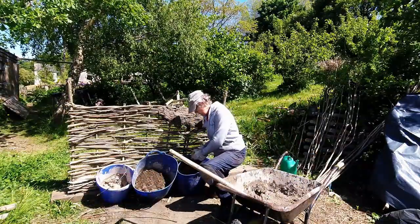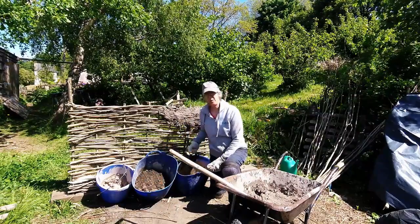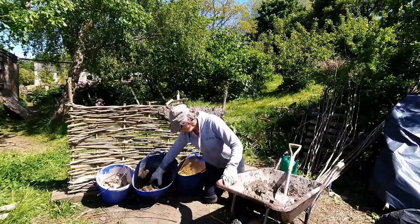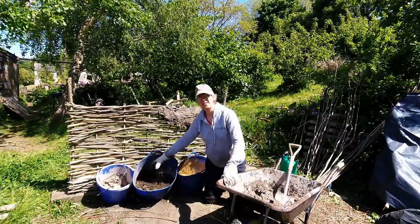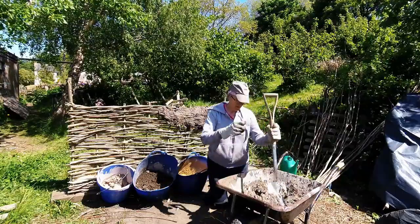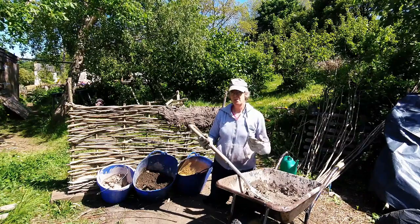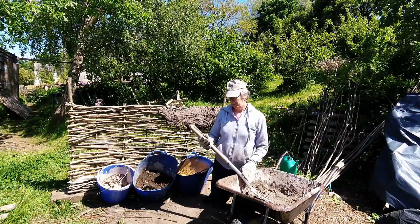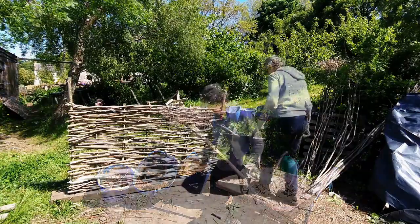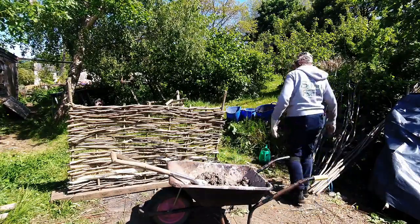When we make the daub mixture we use equal parts of sand — this is just ordinary building sand — we've got a nice garden soil with a bit of humus in it, and just potter's clay. I mix it all up in a wheelbarrow. I did this yesterday with a bit of water so that the water has time to mix in, and this is called curing. Then we just start mixing in the chopped straw which binds it all together.